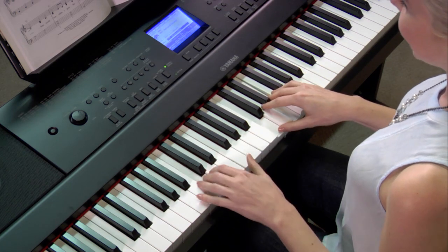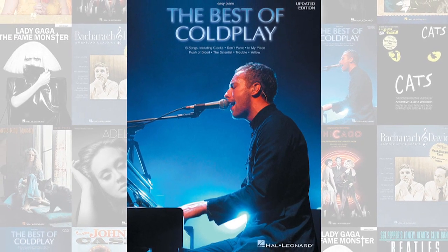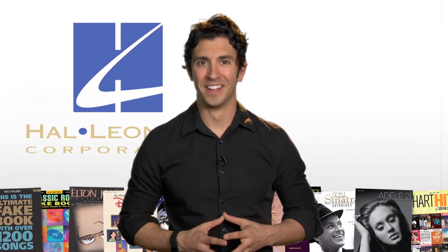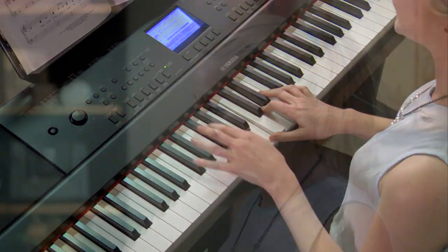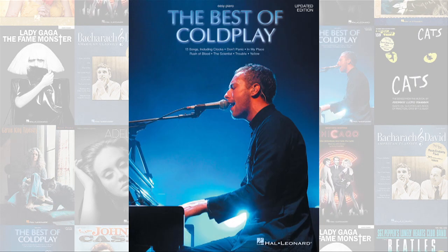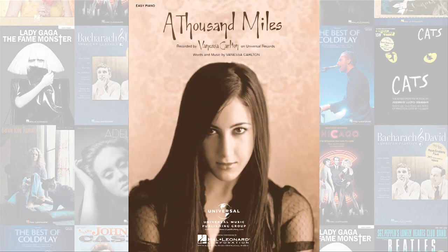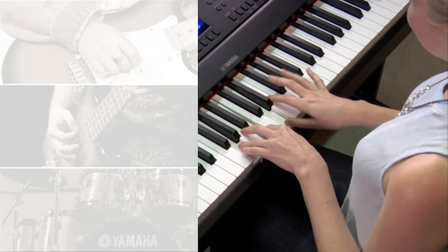How do you turn playing piano into a fully produced musical experience? Easy! Just play along with your favorite selections of the Yamaha You Are The Artist Songbooks & Sheet Music Series. Yamaha and Hal Leonard, the world's largest print music publisher, have selected a collection of the world's best-selling songs by artists like Elton John, Coldplay, Adele, Vanessa Carlton, and more. You just play the written piano part, and the DGX-660 supports your playing by adding the rest of the band — bass, guitar, drums, and more — for the ultimate play-along experience.